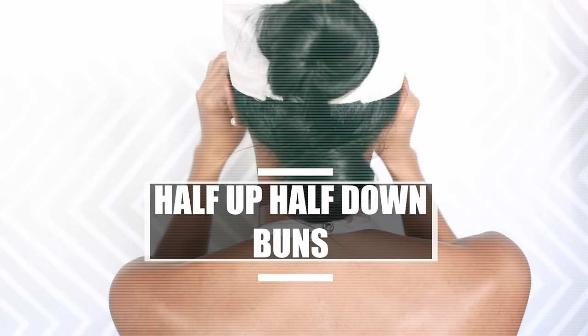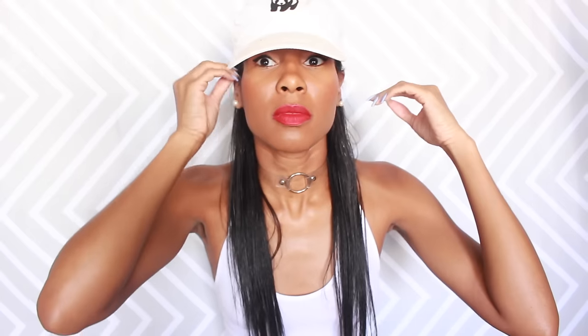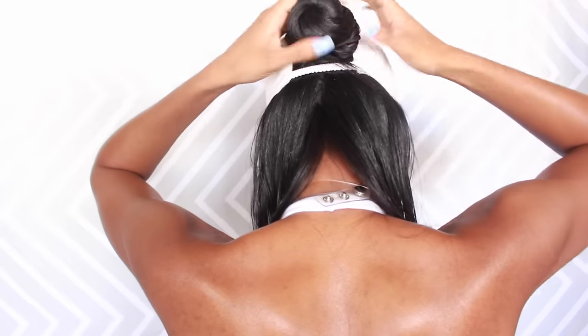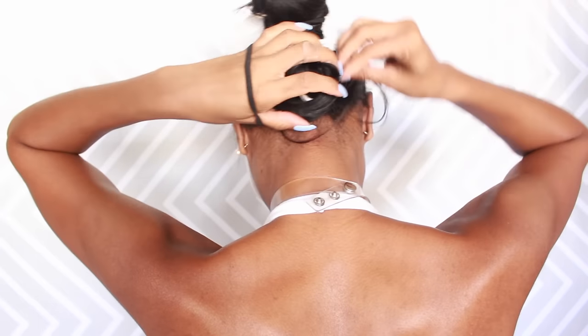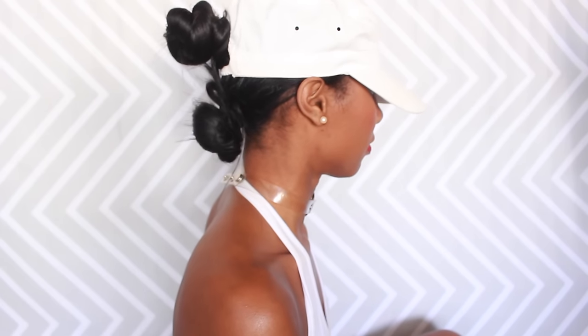This next style is the half up half down buns. Put your hair in a half up sweep, put your cap on, and pull the ponytail through the cap's loophole. Wrap the ponytail around and put another hair tie on it to secure it, then do the same thing with the bottom half so you have two buns — one on top and one on the bottom. As another option, you can take that bottom bun out and just leave your hair down or to the side — it's still cute!